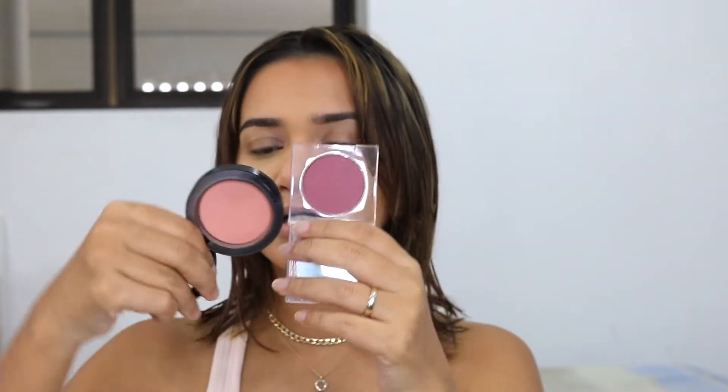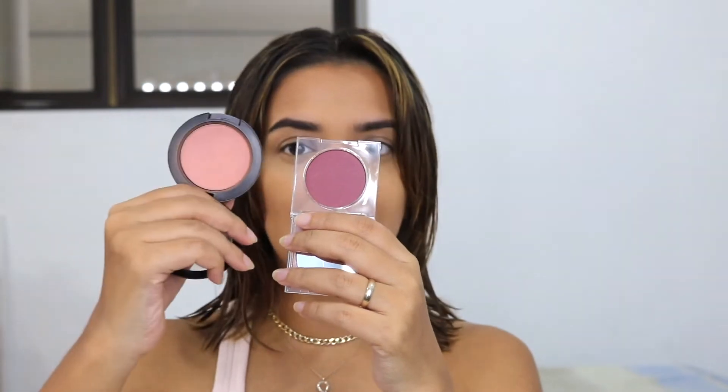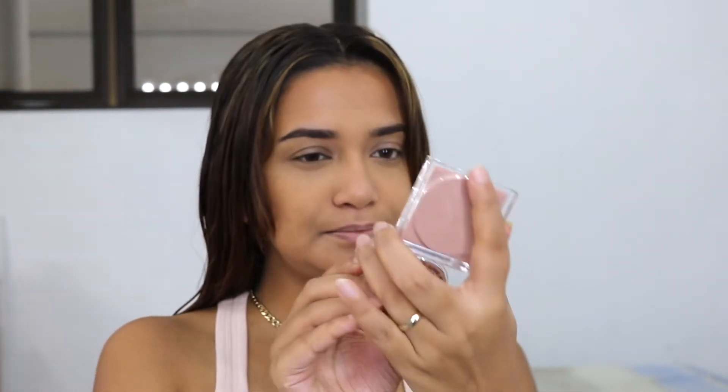You get 3.35 grams in the KKW blush, and in a standard MAC blush you get 6 grams, so it's almost double. The packaging is really beautiful — I love it. Even though it's small I think it's quite cute, and it's pricey but I like that it's small because you can easily travel with it. It feels very heavy, well-made. I love the transparent packaging and that blush nude is so beautiful. Inside you get a nice mirror and the pan section is transparent.